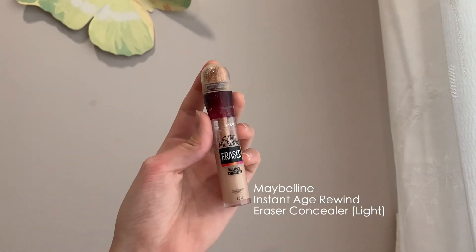I'll be using Maybelline's Instant Age Rewind Concealer in the shade light to conceal the under eye bags.